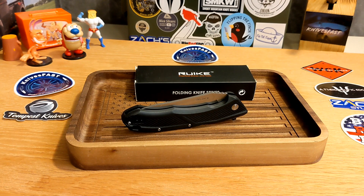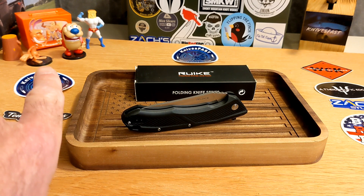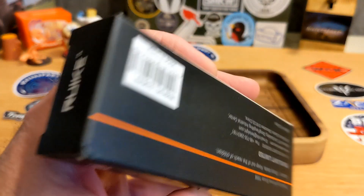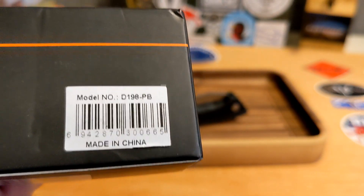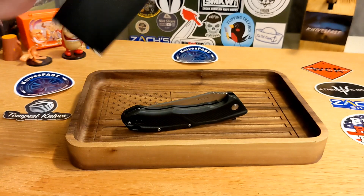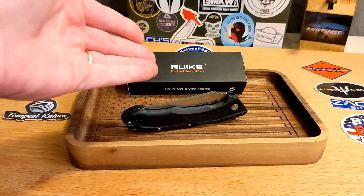Welcome back to the Knives Fast channel. We've got a knife to review that comes by way of the Apex pass-around group — shout out to Ren and Stimpy, Pattern Test Man, and Login TV. This is a Reke knife, the Reke D198PB, made in China.